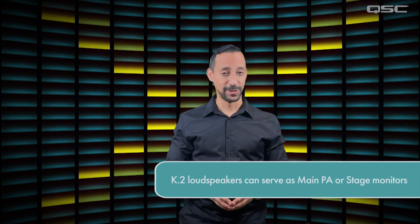Let's talk about K.2 series deployments. The K.2 has been primarily designed for portable audio reinforcement. They perform extraordinarily well as both main reinforcement systems and as stage monitors.